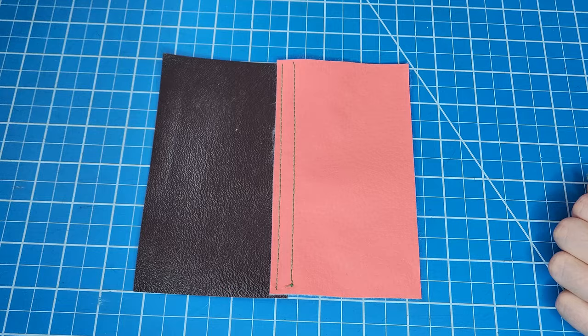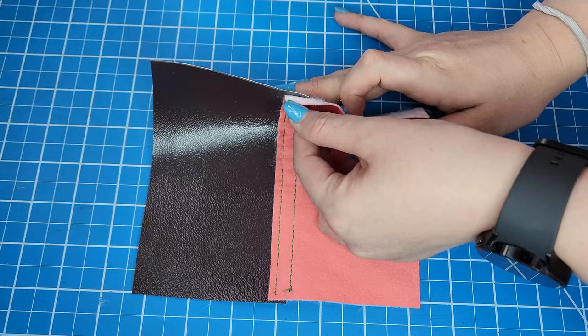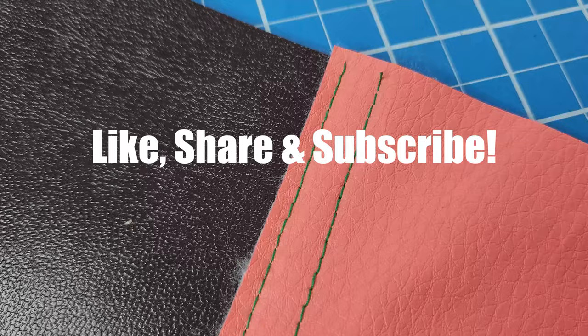And that's it! Remember to visit the full written tutorial about this technique to figure out your seam allowances and get more tips and hacks about this seam. Also, if you have a couple of seconds, please like, share, and subscribe to keep enjoying more sewing videos. Thank you for watching!